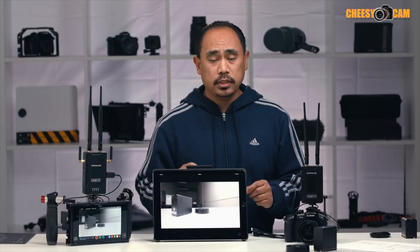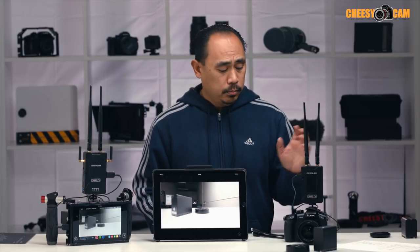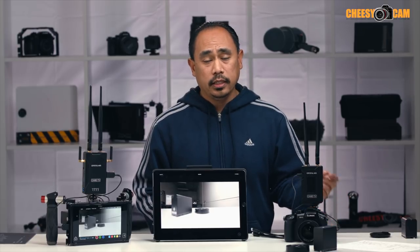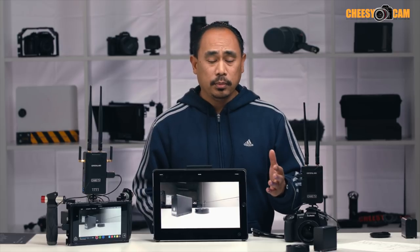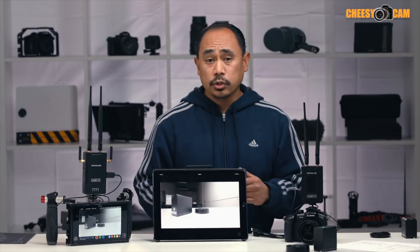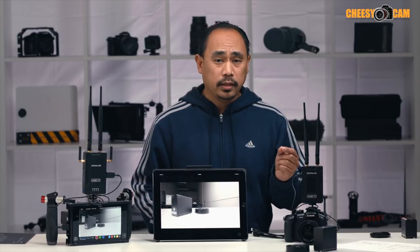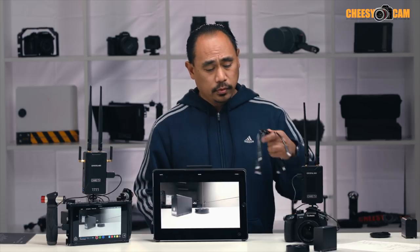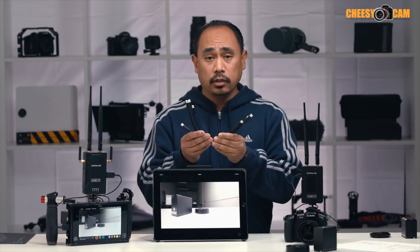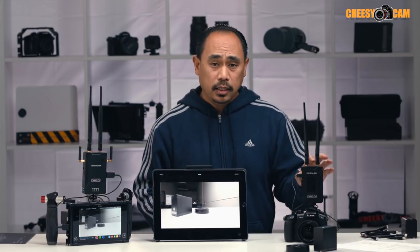The transmitter uses a Type-D micro HDMI input, and my GH5 has a full HDMI output, so my cable is full HDMI on one end and Type-D micro on the other — a fairly common cable you can find just about anywhere. But if you're using a camera like the Panasonic GH4 or Sony A7S, those have a Type-D output, so the cable you need is Type-D on both ends. I have a bunch of them here — the same ones I use on a Sling Studio live stream setup. You need a Type-D to Type-D for some cameras because the input on the transmitter is Type-D.